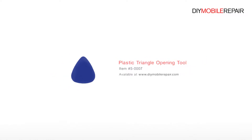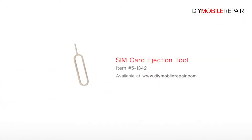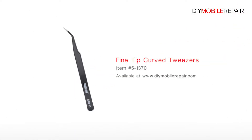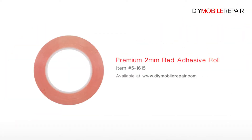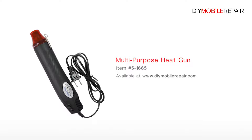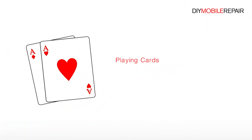To perform this DIY repair, you'll need a Plastic Triangle Opening Tool, Nylon Spudger, SIM Card Ejection Tool, Fine Tip Curved Tweezers, Precision Knife Set, Premium 2mm Red Adhesive Roll, Multi-Purpose Heat Gun, Phillips Screwdriver, and Playing Cards.